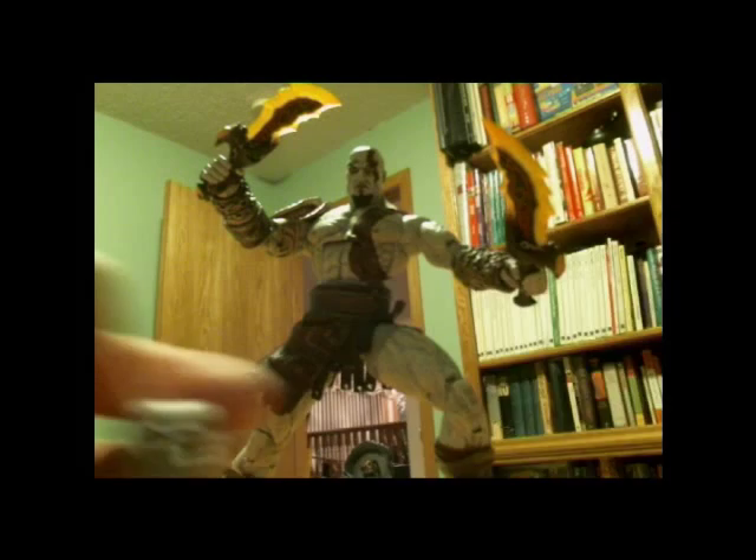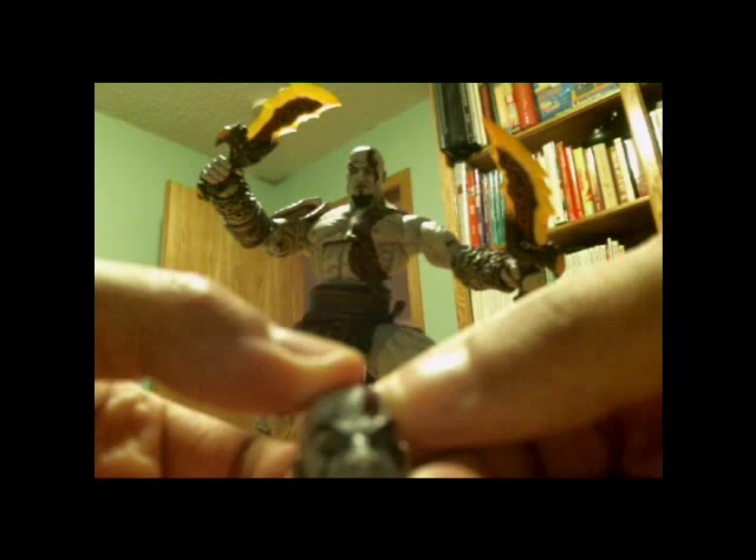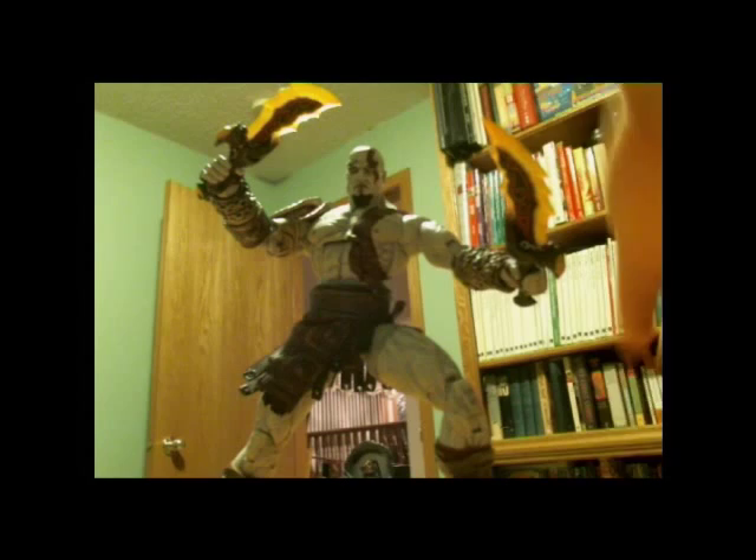He comes with his two Blades of Athena. He comes with one extra head — one normal stern head and one grimacing head. He also comes with an extra gold piece that you can put onto him if you're not using the Nemea Gauntlets. He also comes with two Nemea Gauntlets that he uses in the game.